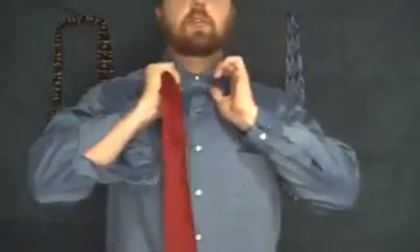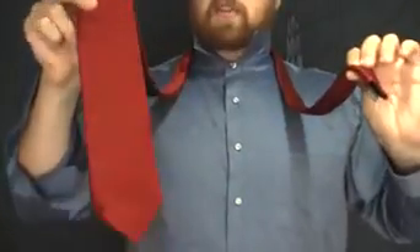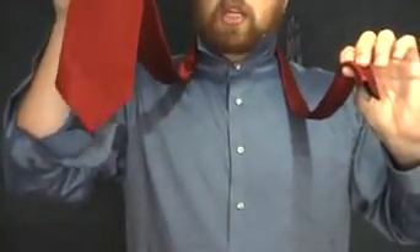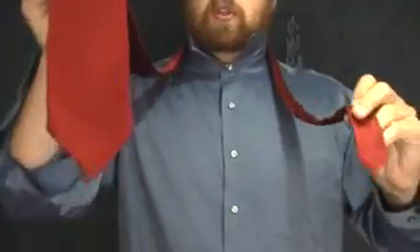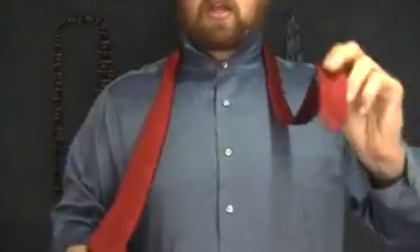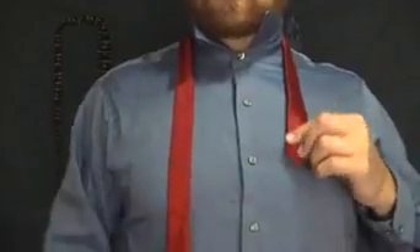The first thing you're going to want to do is go ahead and pop your collar. Pretty basic stuff. I'm going to have the long end in my right hand. I'm right-handed, so that's what I want to start with because we're going to be dealing with the right hand mostly. The left hand is going to hold the little end. You want a pretty good length on the long end coming down, just a little bit up here.